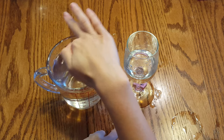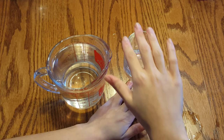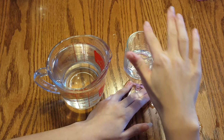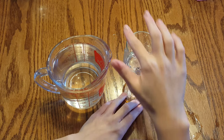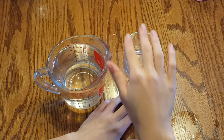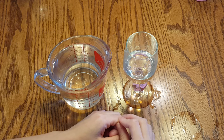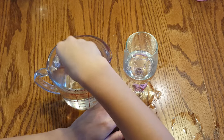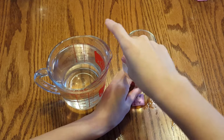Another tip to think about is pressure. If you're not getting a sound, try pushing a little bit harder. But if you're pushing too hard, your wine glass will shake all over the place — if that happens, just ease up until you get a nice sound. A third thing to think about is the amount of water in your wine glass. Sometimes it's harder to play when it's totally empty, so maybe add a little more water or wet the inside of the glass, as this can help the vibrations travel through the glass more easily.